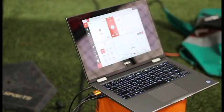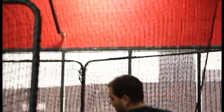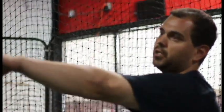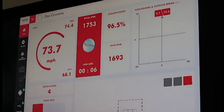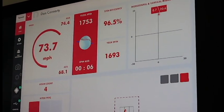Basically it's connected with a USB cord that feeds into a computer. Then we have an HDMI cord that outputs the image onto a TV screen at the back of the facility where the pitchers are throwing, so the pitchers can see the feedback that the machine is giving them with their pitches.